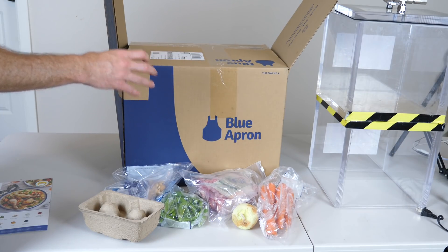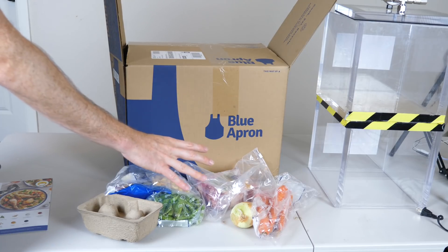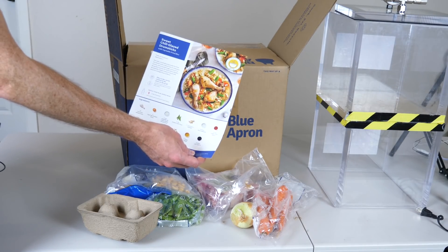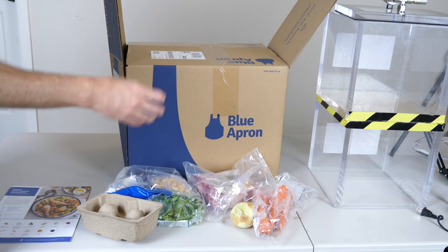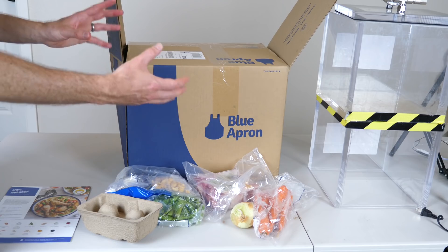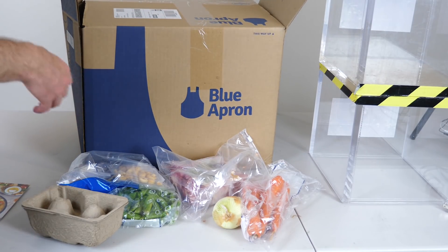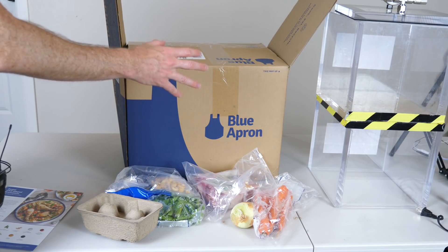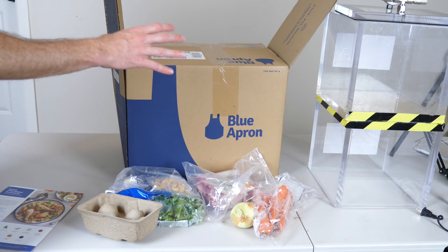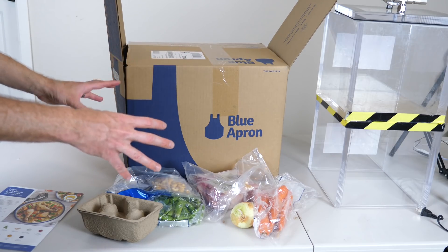If you don't know what Blue Apron is, they deliver farm fresh ingredients right to your doorstep in exactly the right proportions that you need. There's no trips to the grocery store and no waste from unused ingredients. The best part is it allows you to create delicious chef-designed recipes right at home. You can select the recipes that you want — there are eight different recipes to choose from each week, and they're always adding new recipes to their menu. They come delivered in a refrigerated box, so the ingredients are completely fresh. It ships to most places in the U.S. and there's no commitment — you can skip or cancel the service at any time. I'll put a link in my description; the first hundred people to sign up will get $50 off their first two weeks of Blue Apron.